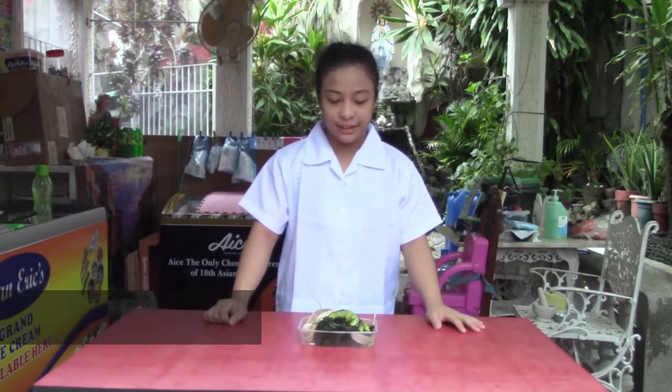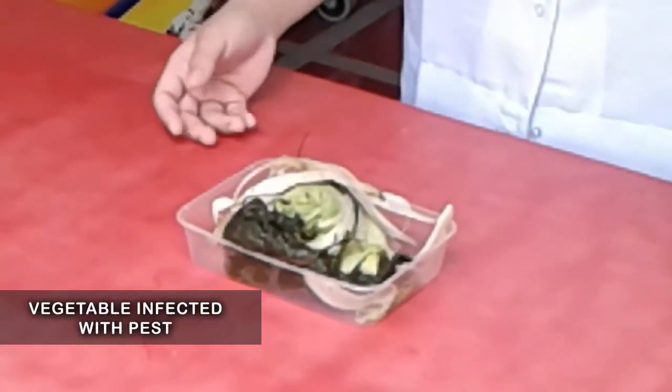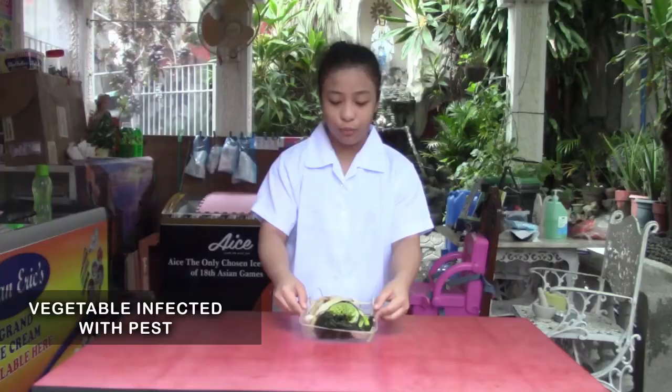Ang next one naman po natin ay vegetable infected with pests. So marami na pong dumapo sa kanya na langaw at fruit fly at iba pa. Nakita nyo naman po na bulok na po siya. So chemical changes po siya — pwede na po siyang gamitin pang compost.